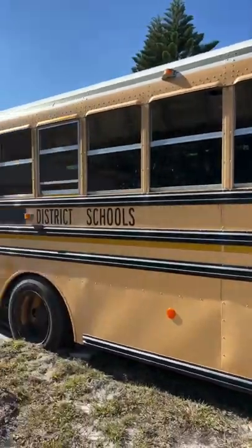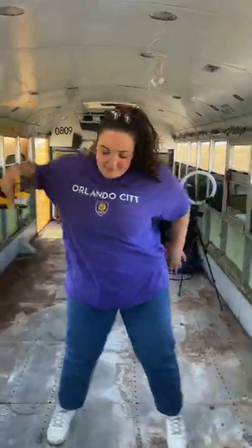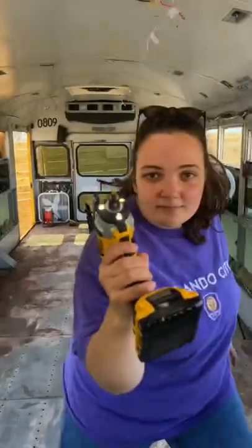Welcome back to part 7 of turning our new school bus into a home. Today's goal is to remove the rear AC from the bus.